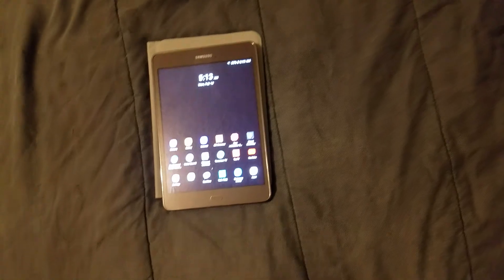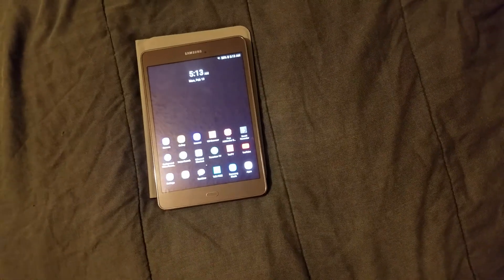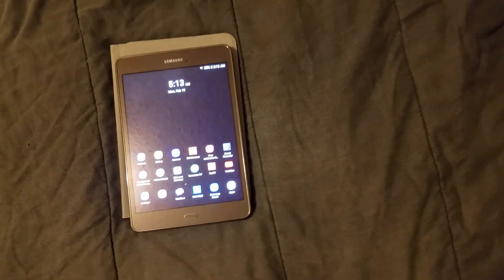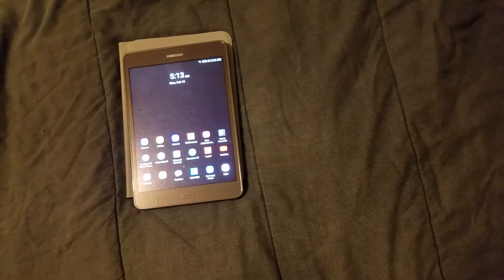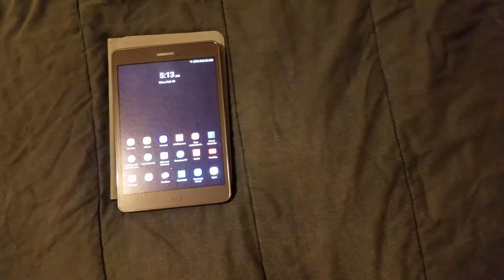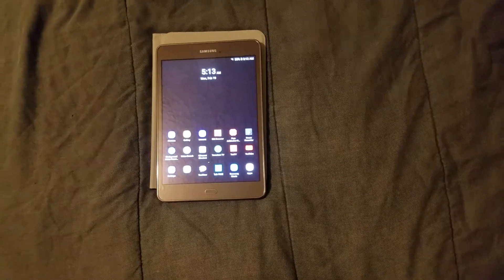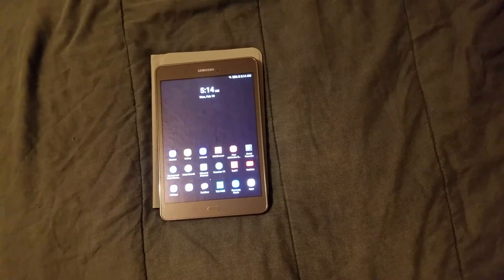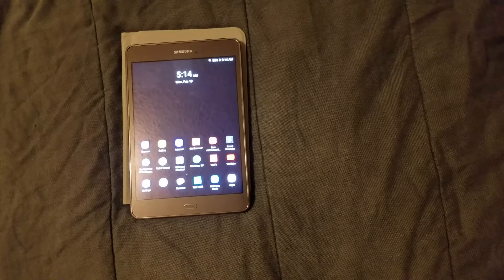I'm just giving y'all my experience of having the Samsung Galaxy Tab A — it's been a great experience. I've been playing around with it, having fun with it, watching all my media and listening to my music. It's great on Bluetooth and wired audio options. This is your boy Jay Love — I love Samsung products. I will see y'all in the next one, thank y'all for watching, I'm out.